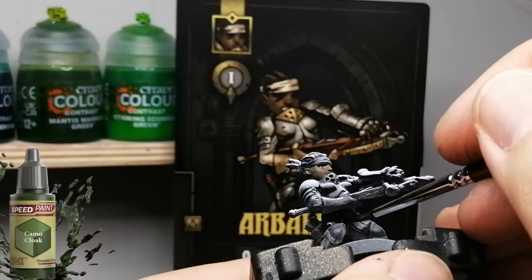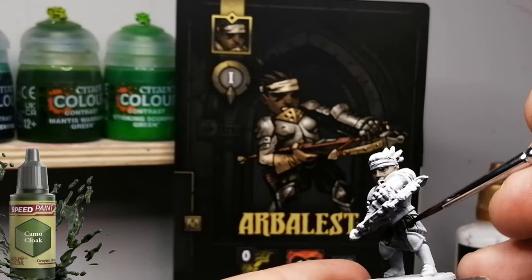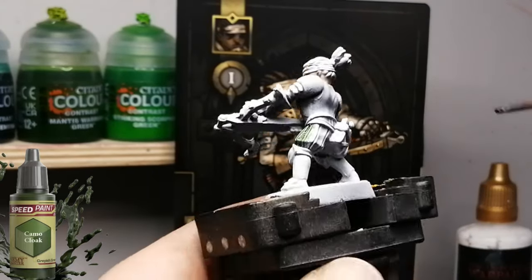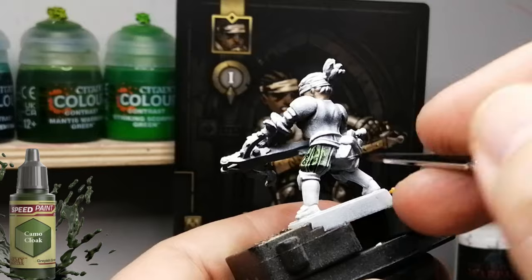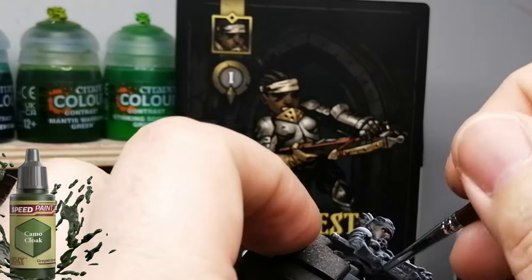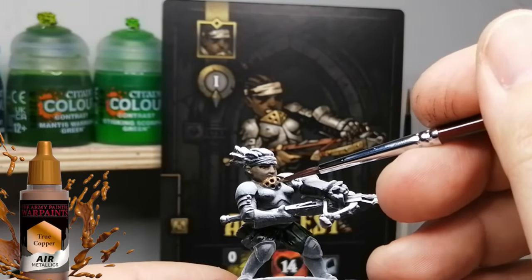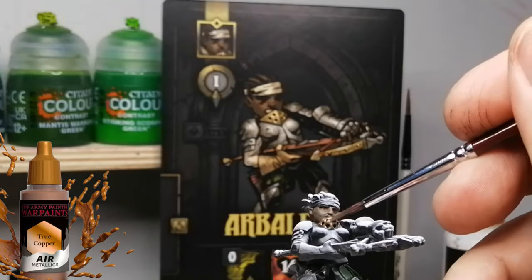We started off with a little bit of cypress brown for the skin — that was an air paint — because I found her skin was a little more of a dark chocolate color and I couldn't find something that I liked. The cypress brown from the air range was the best; it's a little more thinned out, so it works really well on top of the zenithal highlight. Camel Cloak was our second paint for her pants.